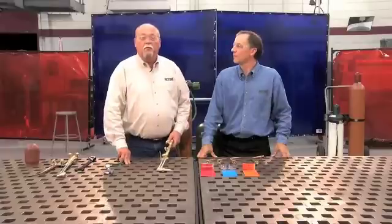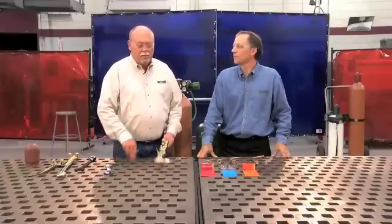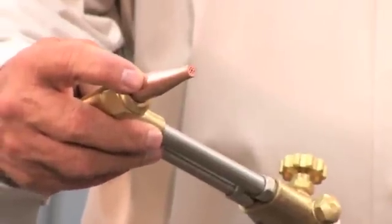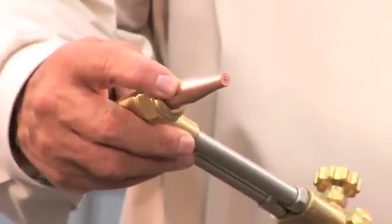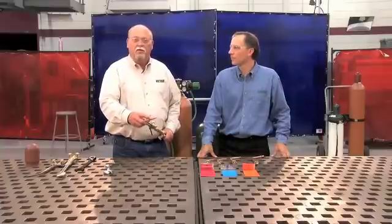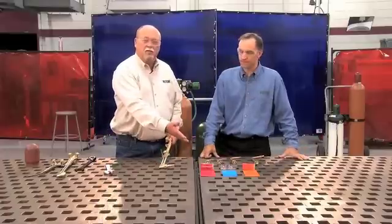The thickness of your plate would determine what tip you use, and in turn the tip will determine what pressures you need. Take for example, this is a number one acetylene cutting tip, and I'll set my pressures at 25 PSI on the oxygen and about 5 on the fuel gas. If I would change thicknesses, say go to an inch plate, I'd also have to change the tip to a number 2, and my pressures would be different at the regulator, so I'd refer to the tip charts that were mentioned earlier.